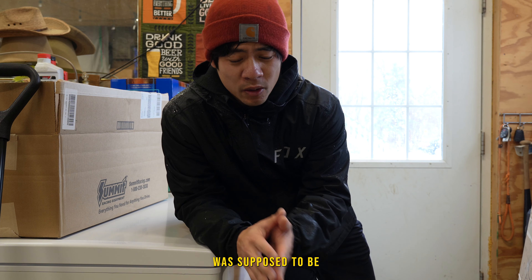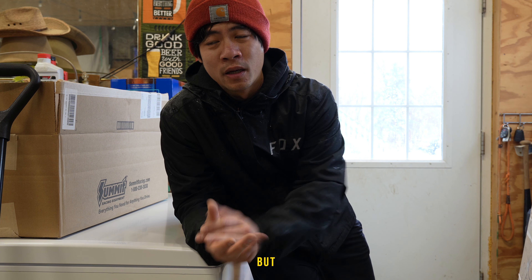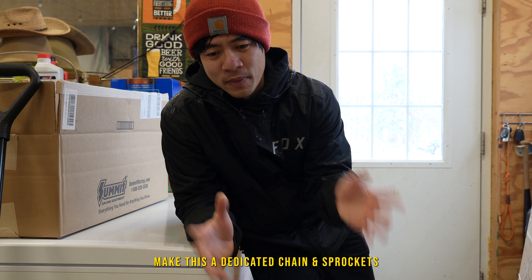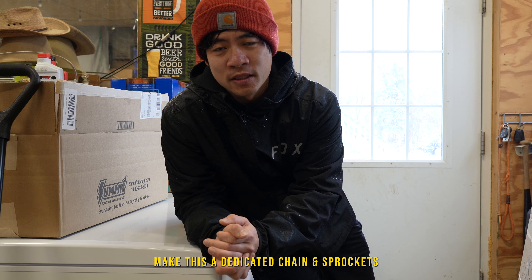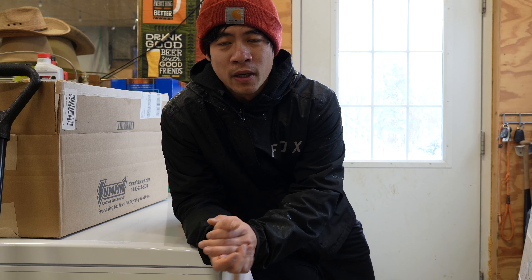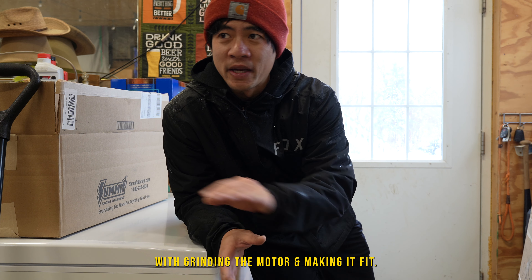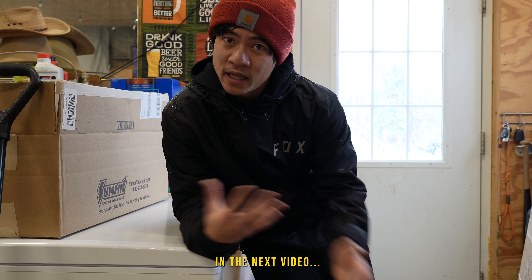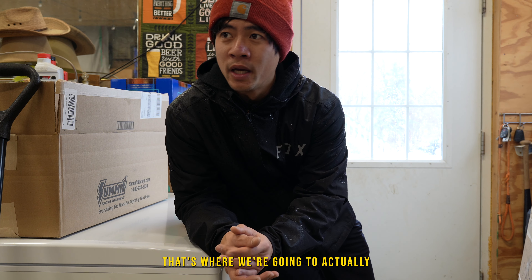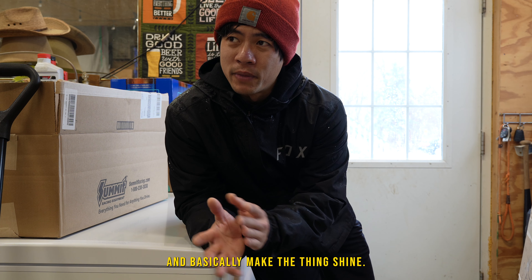Today's video was supposed to be a much longer video where I did a handful of mods, but I decided to make this a dedicated chain and sprockets 428 conversion because I can't find anything on YouTube on how to do this conversion — grinding the motor and making it fit. In the next video we're going to put everything back together with a few tasteful mods and make this thing shine.